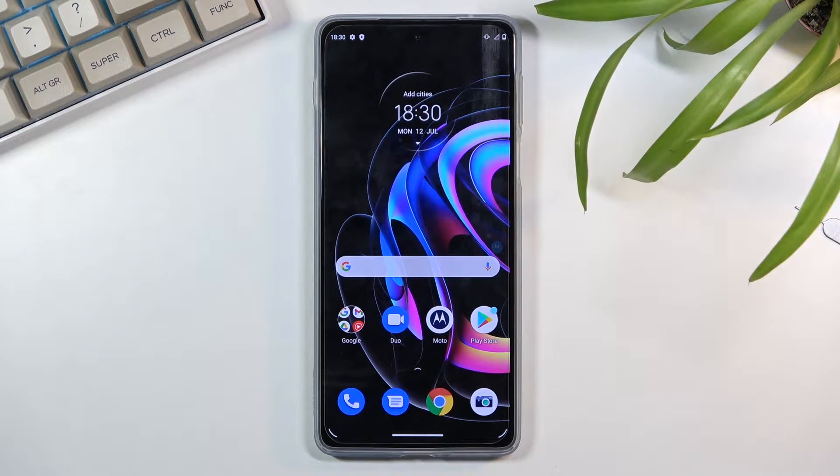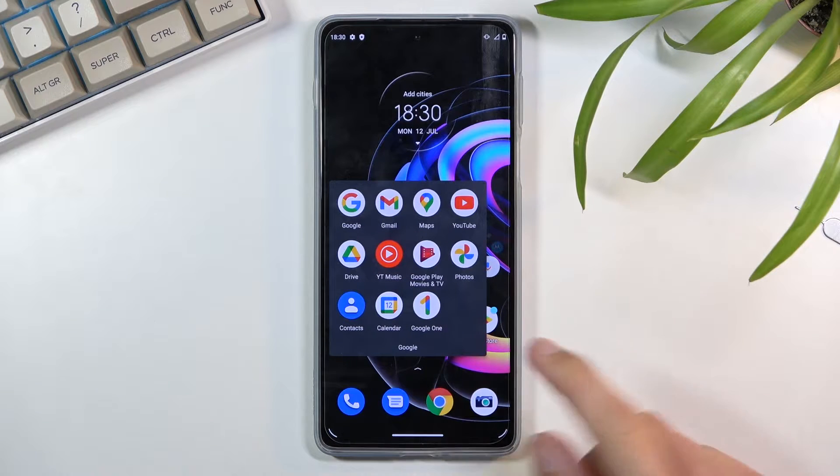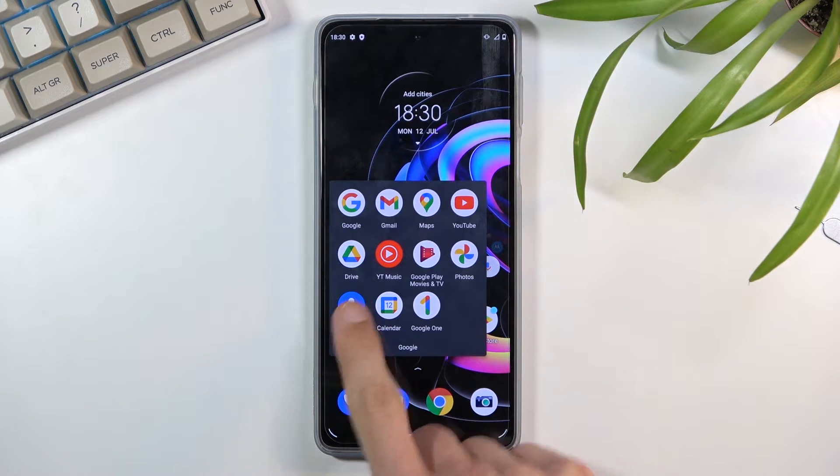Welcome. I'm covering the Motorola Edge 20 Pro and today I will show you how to copy contacts from your SIM card to the device. To get started, you will want to open up the standalone contacts application located under the Google folder.